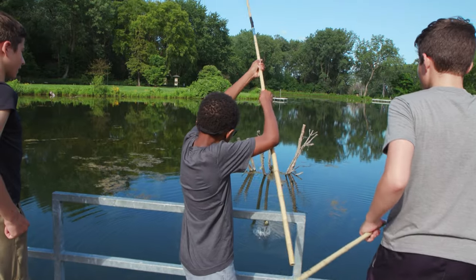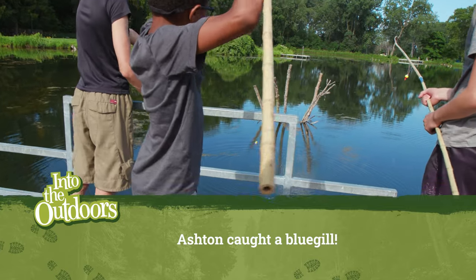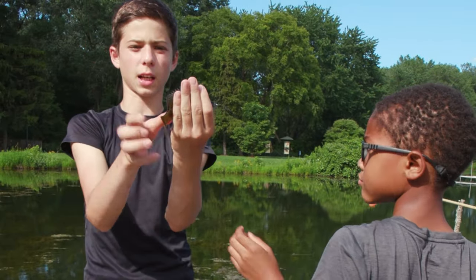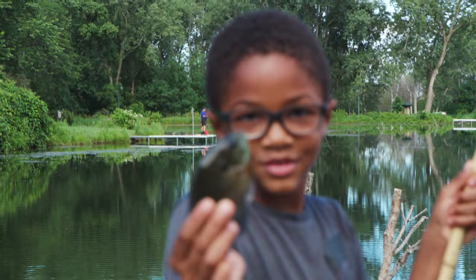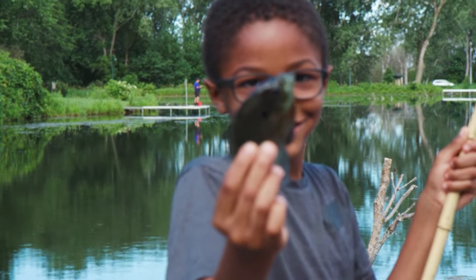Oh! You got it, you got one — nice one, Ashton! So what kind of fish is this? This is a little bluegill. Go ahead and pick it up. Be careful because on top there are some spines, and also near the dorsal fin on the bottom. Grab him right on the belly — do you see where it's orange there?